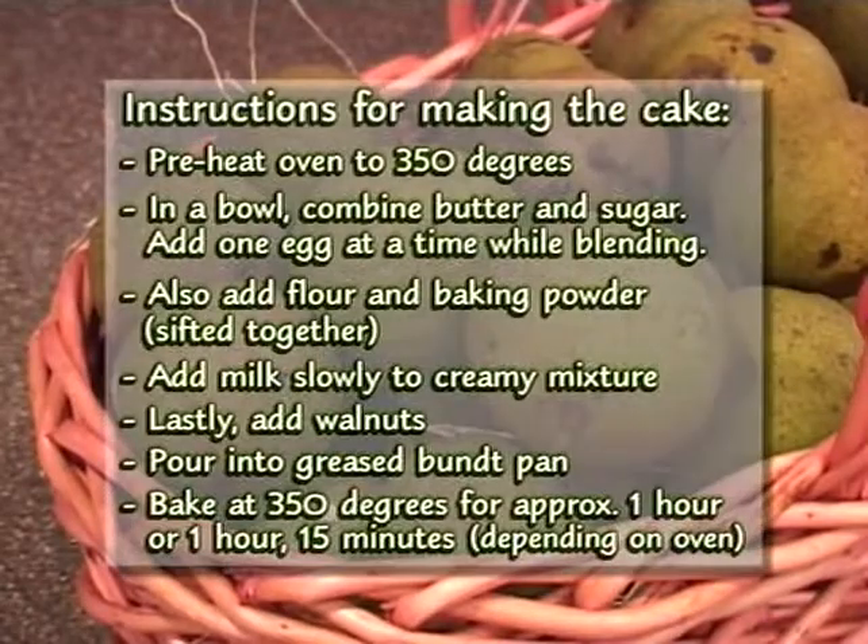Preheat your oven to 350 degrees. First you want to mix your butter and your sugar together, then add one egg at a time, blend it up, and then add another egg — basically creaming it. Then you take your flour and baking powder that you've already sifted together and mix that into your cream, butter, and sugar. But you want to rotate it: put in flour, then milk, then flour, then milk.